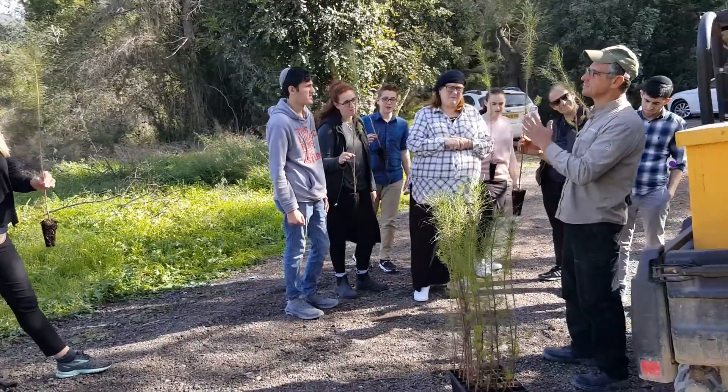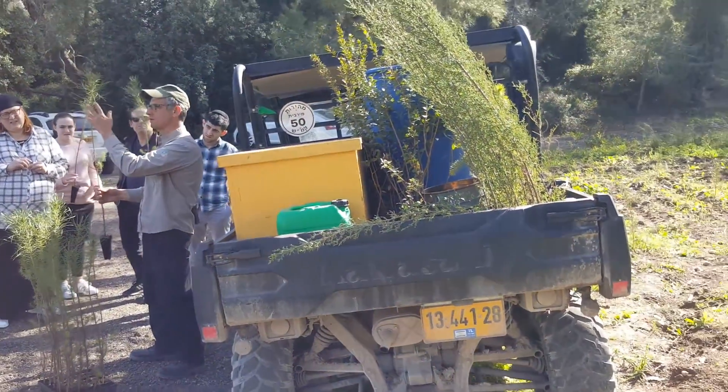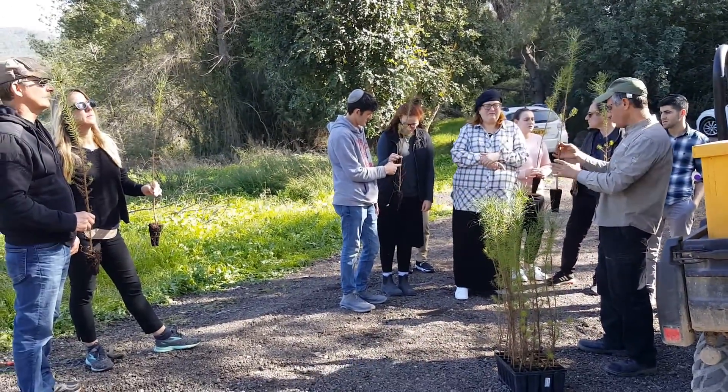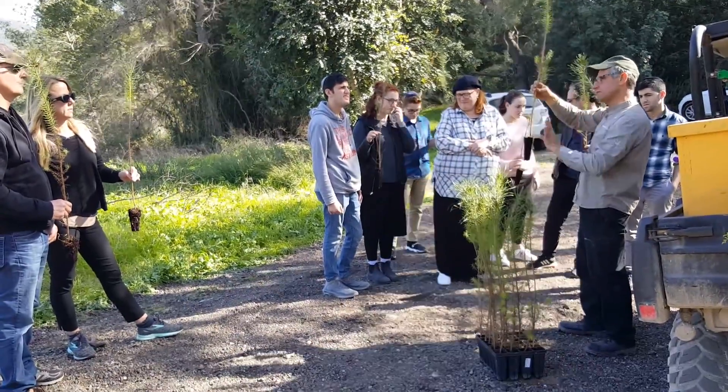Not always does it stay so straight, because these saplings are quite big already. But as the root system grows, the tree gets straight. So if you pin down the root system straight, the tree is okay.